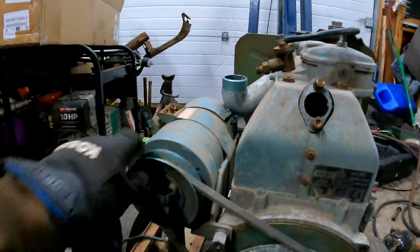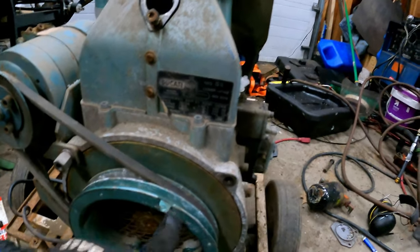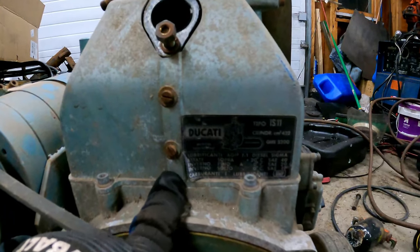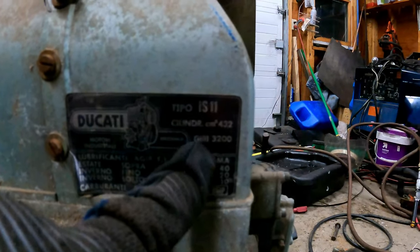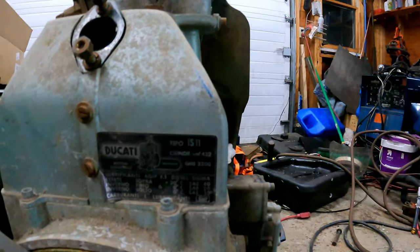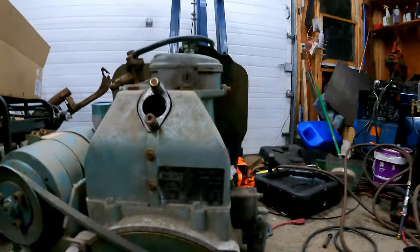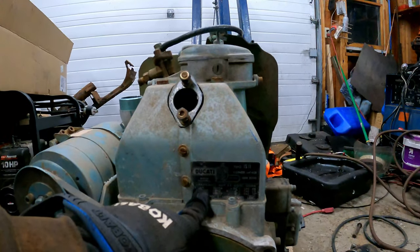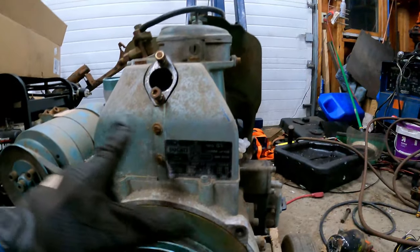It's a pretty cool setup. It's got one of those starter-generator things like a golf cart has. I'll probably remove that in favor of the rope start, because when I put this on I don't want to have to wire it up. The nameplate says Tipo IS-11, 432 CCs, 3200 max RPM. This is not actually made by Ducati — in the 60s and 70s Ducati was struggling, so they started selling this line of diesel engines made by a different Italian company. Wisconsin also sold them as a WD series diesel.